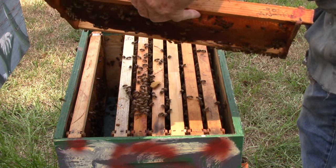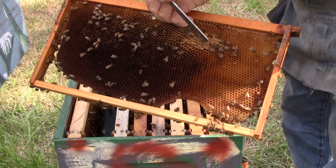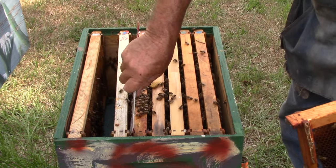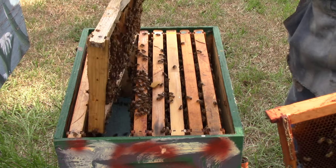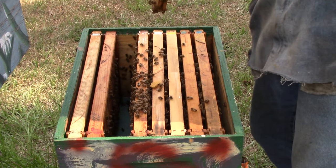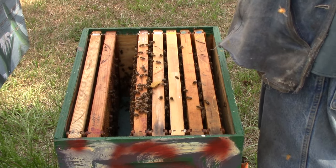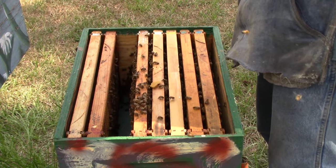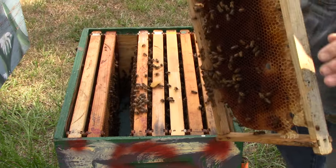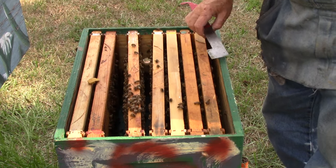This one here has some nectar and some pollen. Down here we have some nectar, a little bit of honey right here, and pollen kind of mixed around in there. This one has some pollen, a little nectar. This is a three-year-old queen here though, people — we don't know what we're going to find.